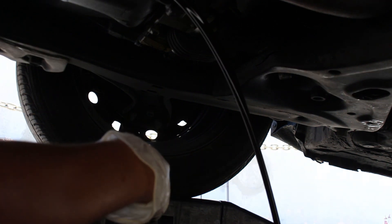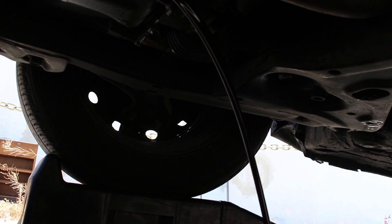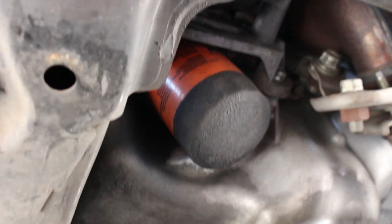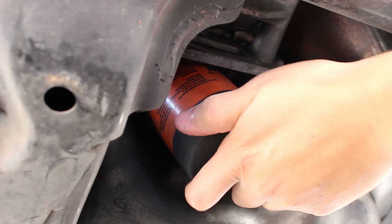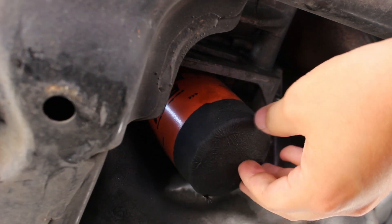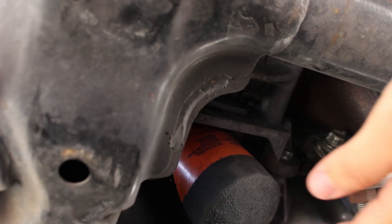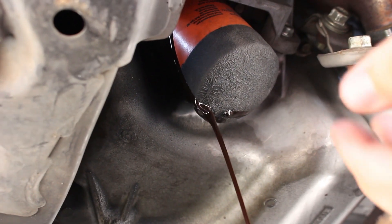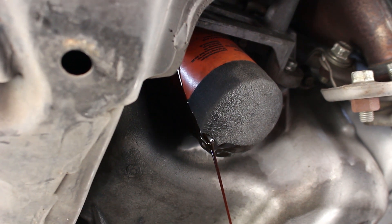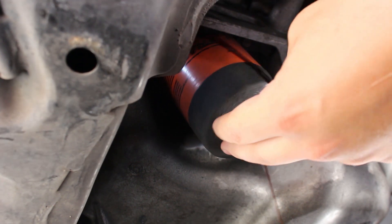I'm going to cut the draining clip here and take off the filter. I know you guys are going to ask about the filter — it's a piece of junk, honestly, but I'm just trying to take it to its limits. Nobody has done 10,000 miles on this filter, so I'm eventually going to make a video cutting it open.